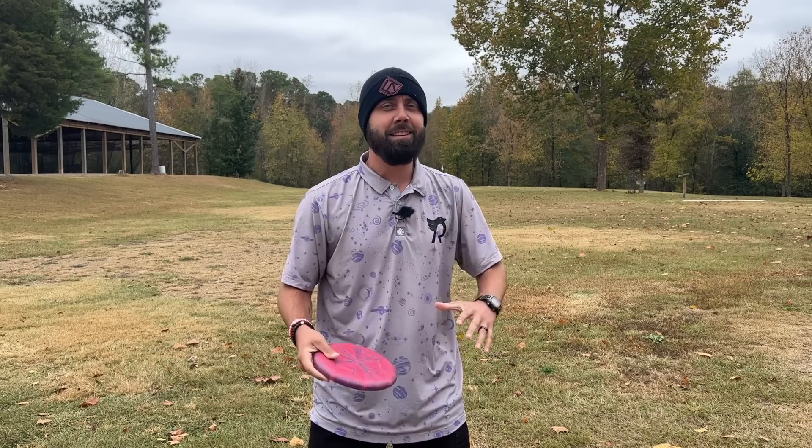What is up YouTube fam, Robbie C here. Today we're gonna talk about one of the most controversial techniques in disc golf that is sure to either make friends of your doubles partners or enemies of those who you are playing against. That's right, we're talking about step putts today.